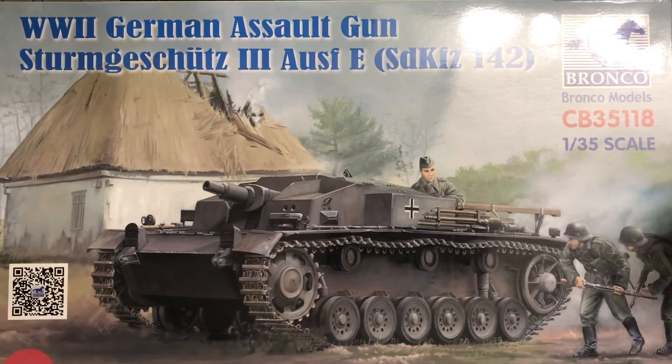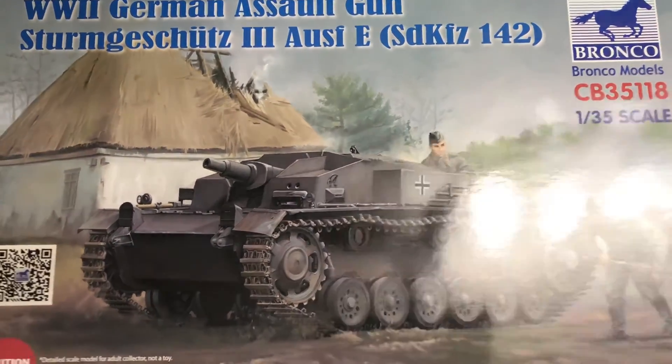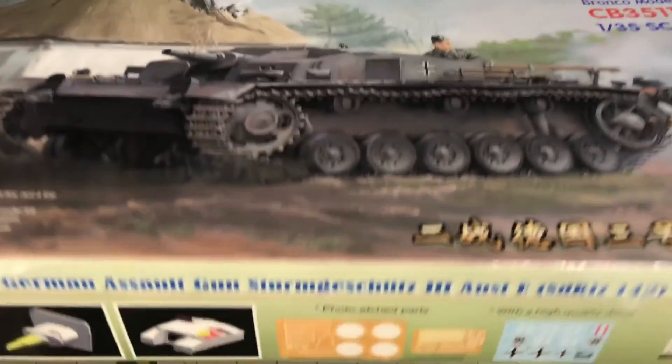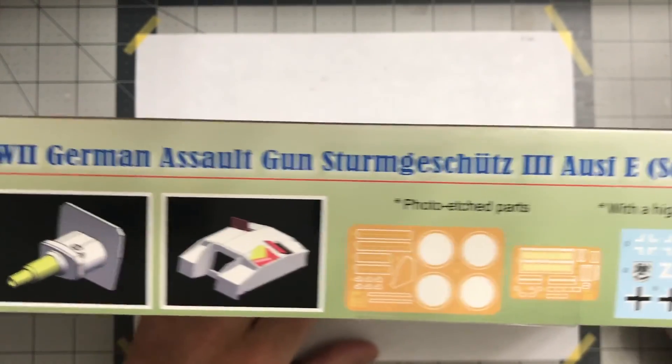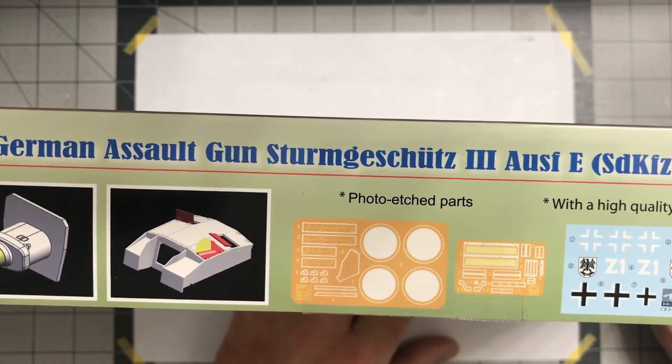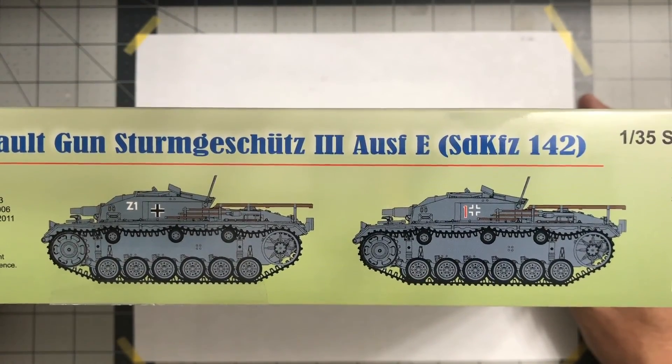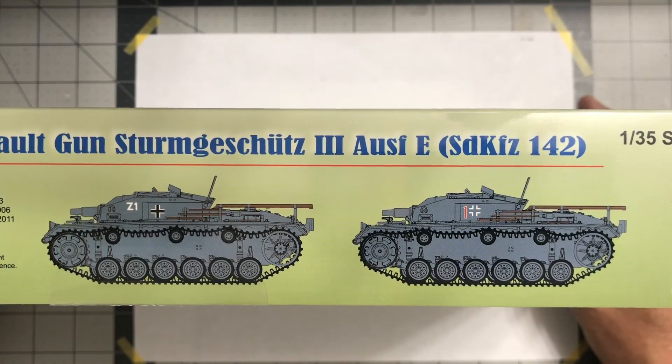Here's the box — fairly decent artwork. It is kit number CB-35118, World War II German Assault Gun Sturmgeschütz III Ausführung E, the Sd.Kfz. 142, by Bronco. Usual box stuff, some CAD drawings, photo-etch parts, high quality decals. It shows two different versions on the side. I'm going to get with Peter and see which version he wants to do. Nice glossy box.